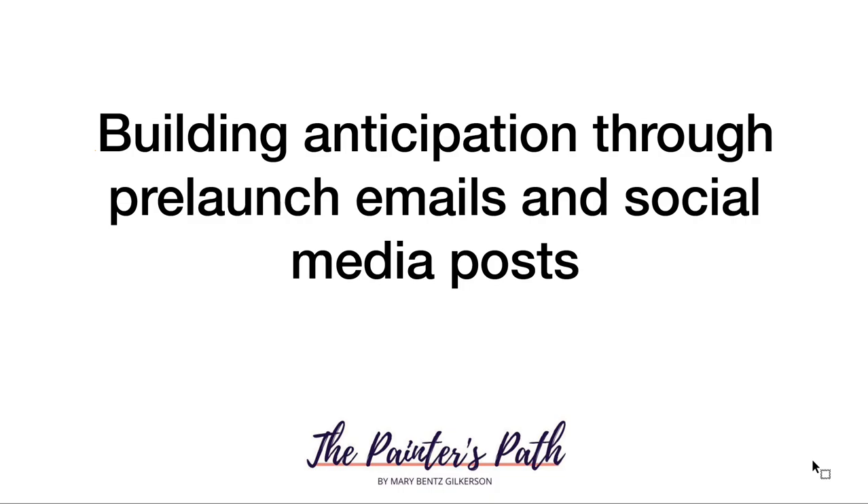Next, think about building anticipation through pre-launch emails and social media posts. One of the most effective things about launching is building buzz long before you offer your work for sale, so that by the time the sale is available, your audience is ready and waiting to purchase. Use those pre-launch emails and social media posts to build the story and context around why you are making the paintings you're making — because story sells and connects to your audience on a gut level via emotion.